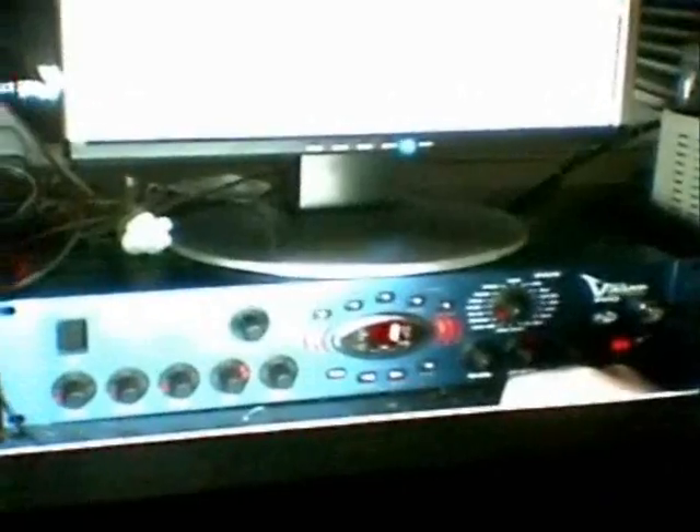I paid $144 for it on eBay in 2004 to replace my Boss E-33 that the cats peed on and destroyed. I wanted a rack mount because I wanted to sit it on my desk and not down by my feet, so if the cats peed on anything it would just be a box of switches and nothing more.